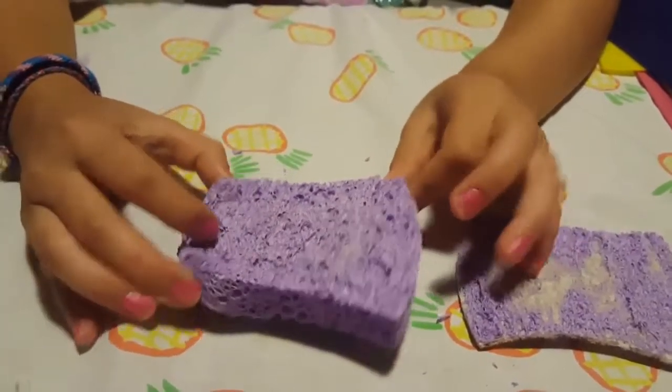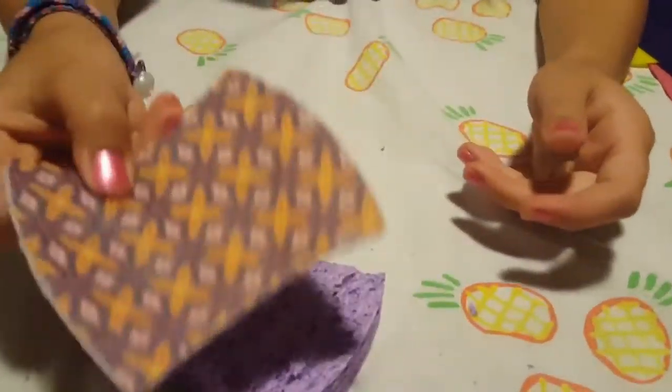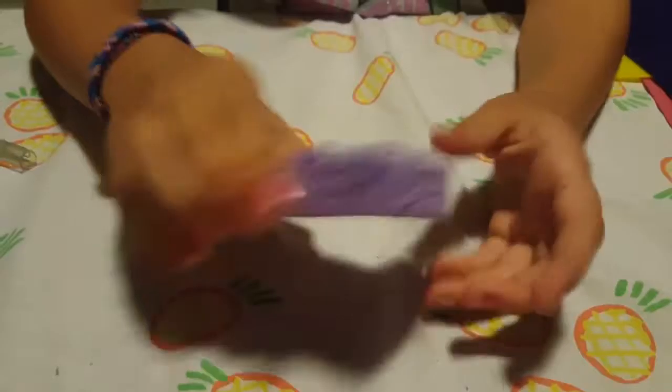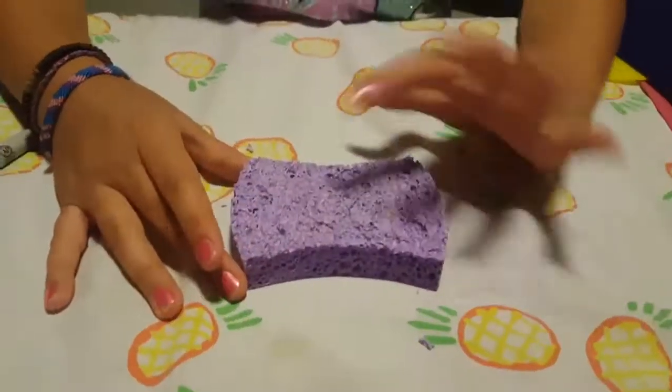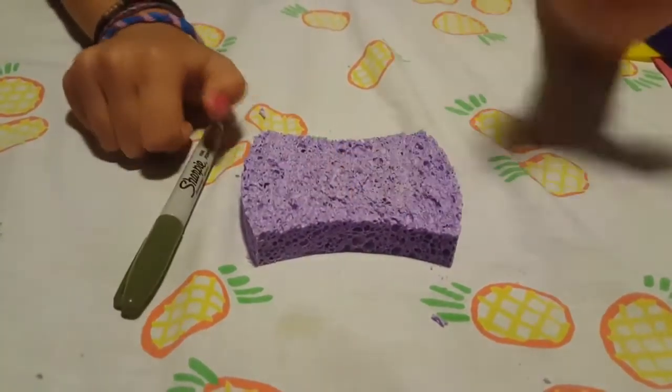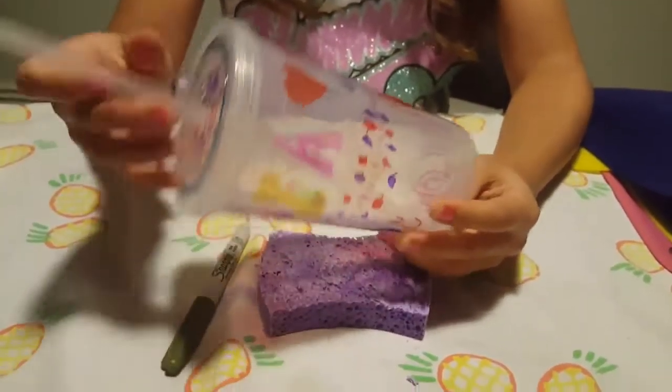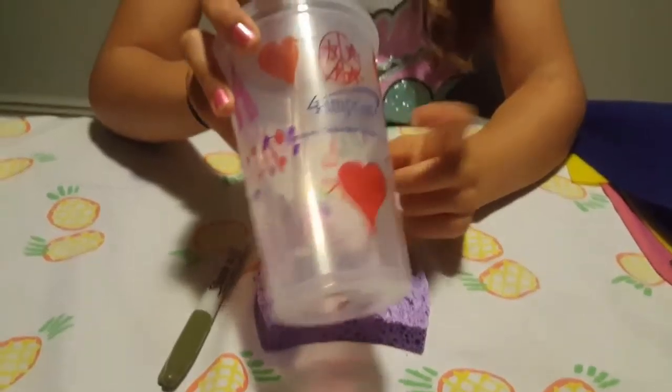Once you have that, you could use it as a scrubber again without throwing it out. Now let's get on to the next part. Take your sponge and a sharpie, and you're gonna take a round object.